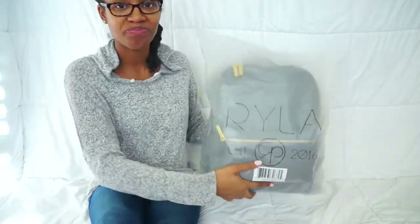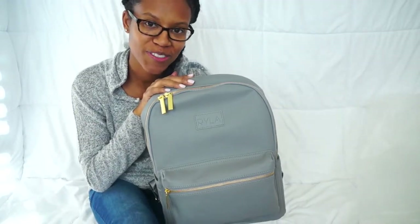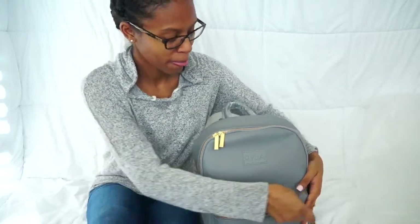Hey everybody, this is going to be a very quick video. I just wanted to give you a quick glimpse of this package I just received. I am collaborating with a diaper bag company called Ryla Pack. You're going to get more details later, but for now enjoy my casual attire — yes, I do have cozy socks because it's finally cold outside. I'm going to blow through showing this diaper bag because there are a whole bunch more details to come later.